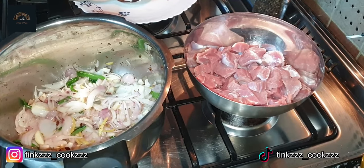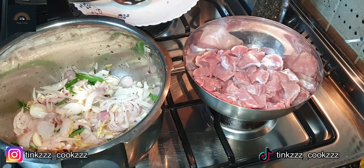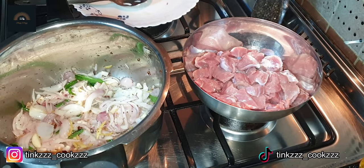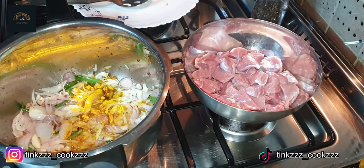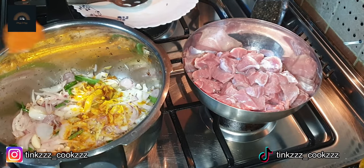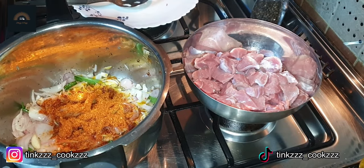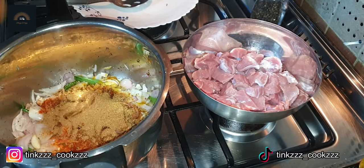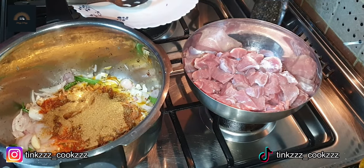Now we're going to fry the masala. We'll fry the masala. I'm going to cut a bit of pepper. I'll cut it a bit.